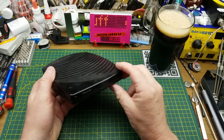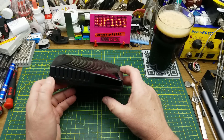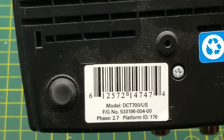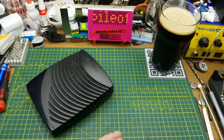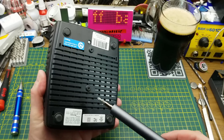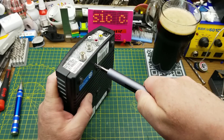Another free giveaway weekend has come and gone, and I didn't get very many things. The most interesting was this cable box - this Motorola DCT 700 cable box. I did get a few other things like some power bricks and cables, but nothing especially interesting compared to this little guy.